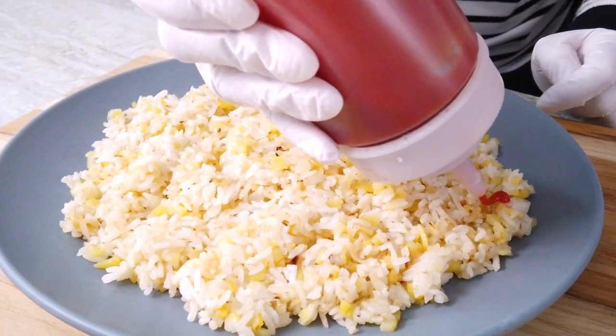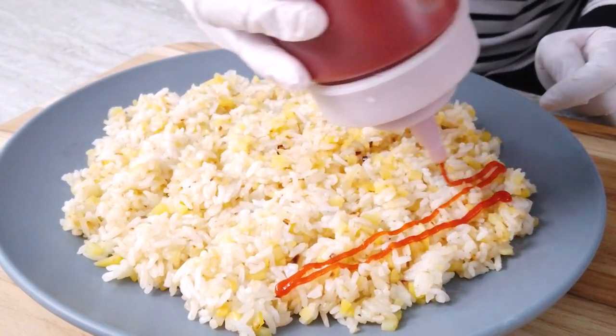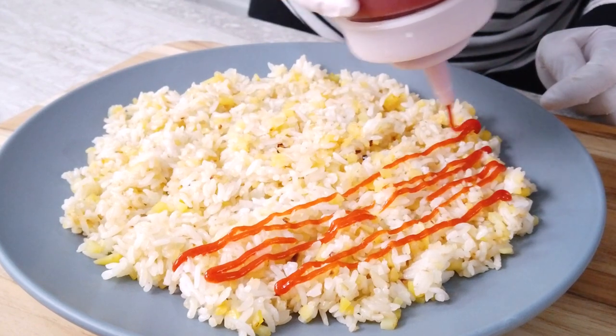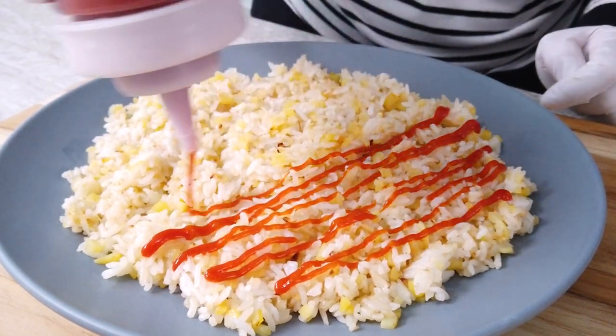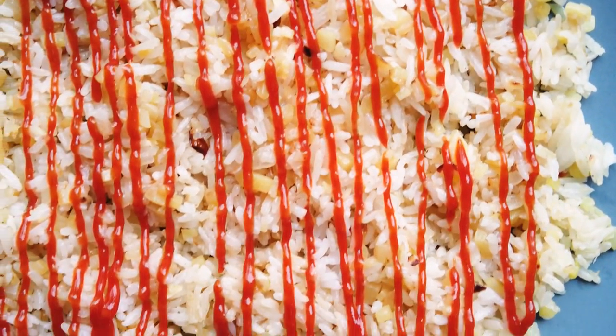Once everything is cooked through and you have some nice browning, turn over onto a large plate and gently spread out the fried rice. Serve with ketchup drizzled evenly on top, or to make it a bit spicy, combine gochujang and ketchup, mix well, then drizzle that evenly over the rice. And there you have it — it's super easy and super simple, so let's give it a try.